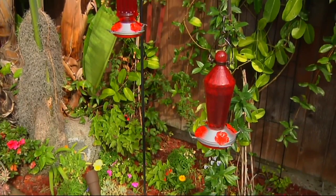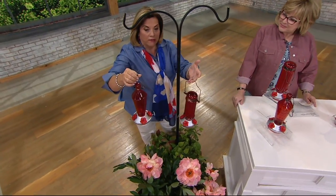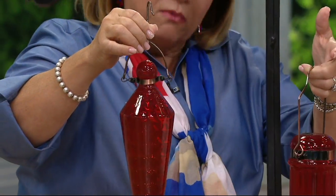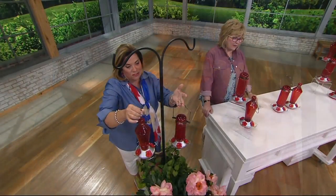My little mommy who's up in heaven would sit in my backyard in California — we have hummingbirds all year round there. At five o'clock every day, I have this one hummingbird that attacks my yard. I'm pretty sure it's my little mommy, Mama Rita. That's my little hummingbird story.